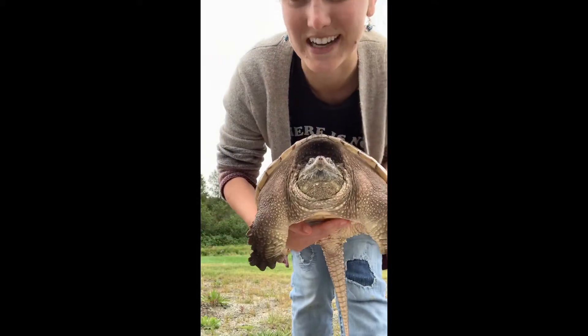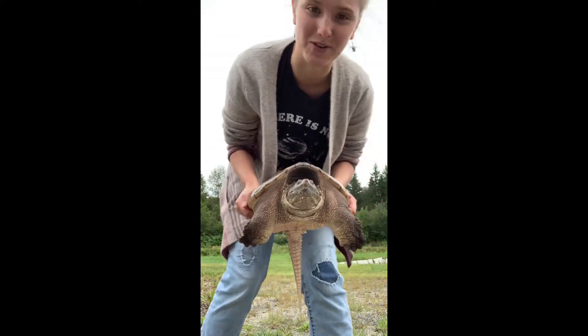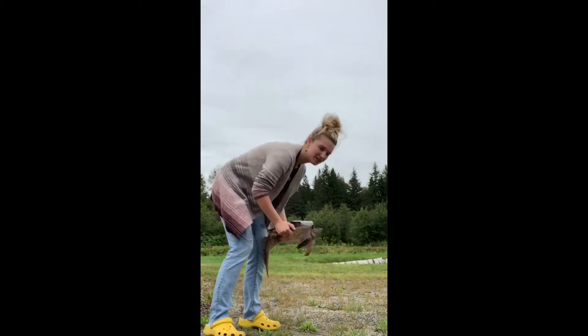Hi, I'm Grace from the Turtle Guardians. Today I'm going to show you how to properly move a snapping turtle across the road. We're going to use our trusty friend Maple to help us today. This is a snapping turtle, and snapping turtles need as much help as they can get.